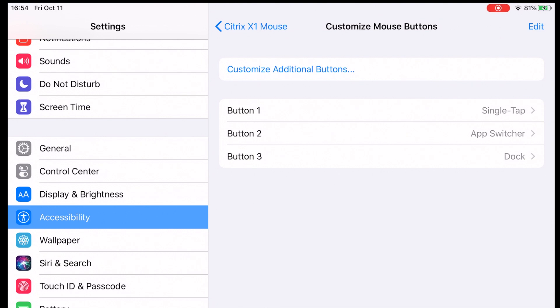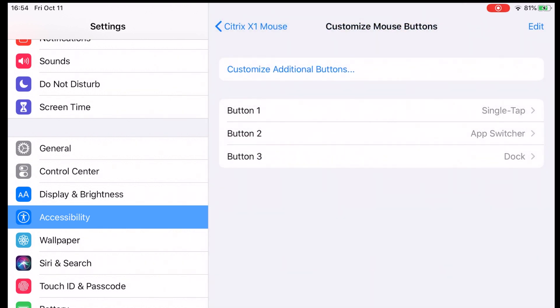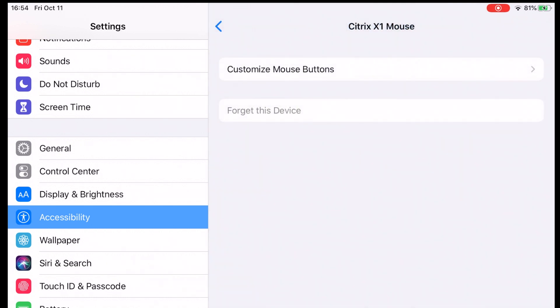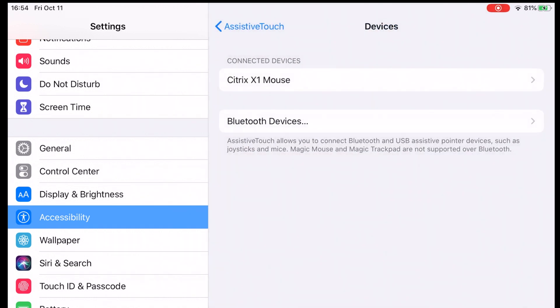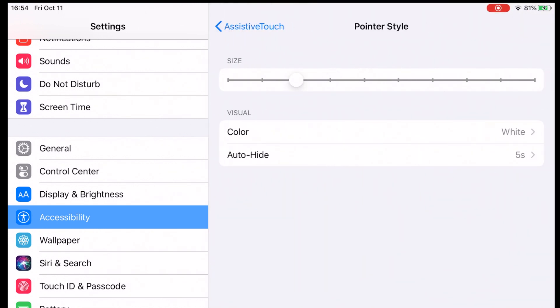You can set each button — however many you have — to do specific features. For Zwift, you need one button set to single tap so you can click around on screen as if you were tapping. If you want more customization, go back to the setting and change the pointer style — you can make it bigger or smaller on screen.